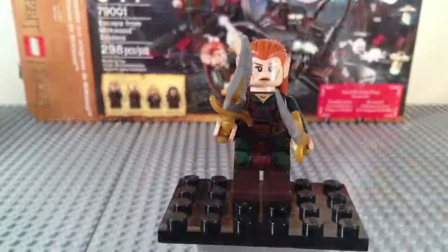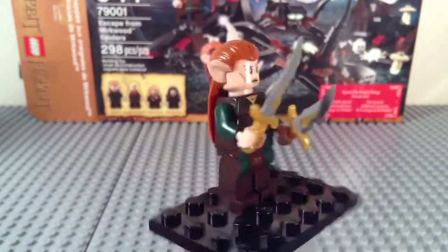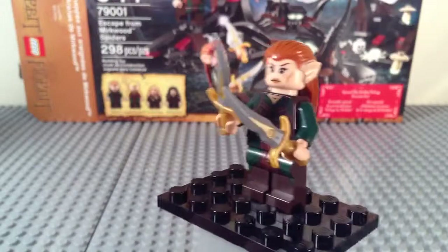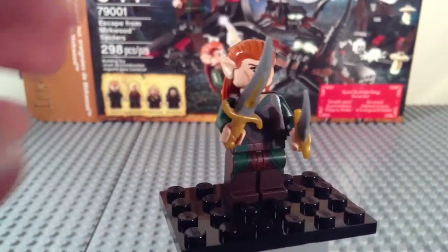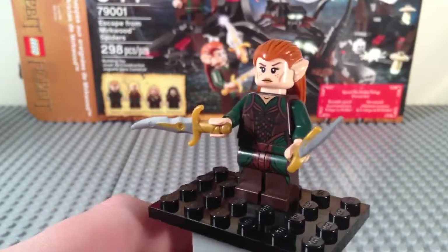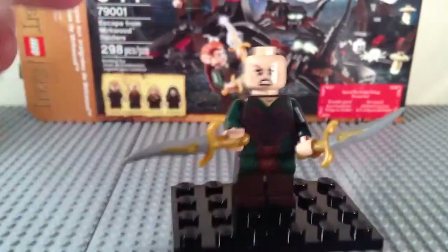So here's the first minifigure, guys, and this is the elf Tauriel. She's from the second Hobbit movie which hasn't come out yet, but that's why this is called a preview set. She does have elf hair in an orangish color, elf ears, and a pretty stern looking face. She comes with two daggers, which I believe are the same as the dagger of time from Prince of Persia. She has exclusive torso printing and some nice leg printing. On her other face, she does have an angry look. Tauriel also has some back printing.